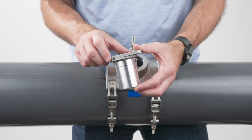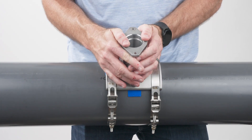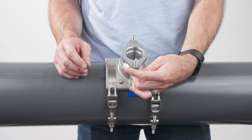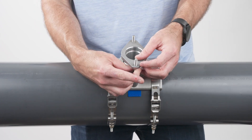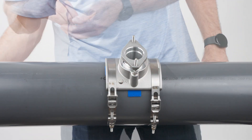Then replace the marked sleeve back into the saddle, engaging the threaded studs to the marked depth. Twist the bottom nuts upward to the bottom of the sleeve flange. Then replace the top two nuts and tighten with a 7/16-inch wrench.